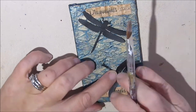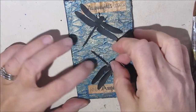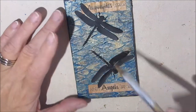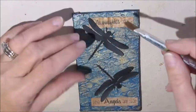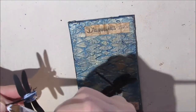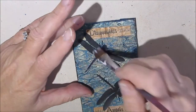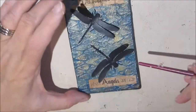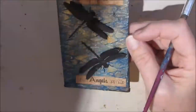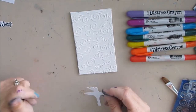Some days I go on a binge and cut out a whole bunch of dragonflies, butterflies, or hearts — either by hand or using my Silhouette machine — and paint them all black so they're ready to go in my stash for mini canvases, ATCs, or ICADs. Eventually they all seem to find a home. I'm deciding to leave the wings up so it looks kind of 3D — I really like that effect. So that finishes the first canvas.